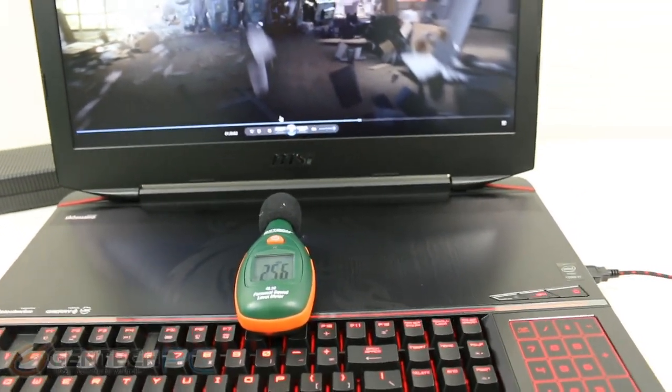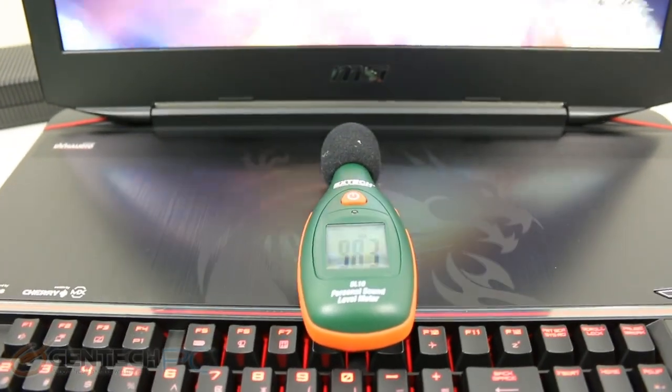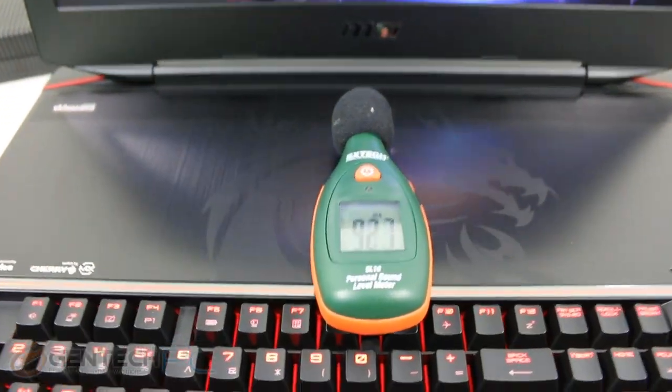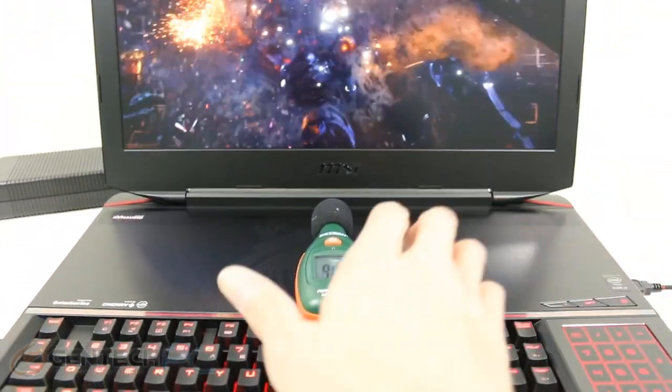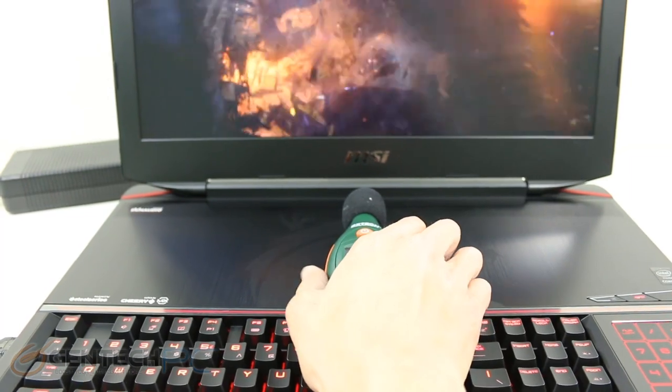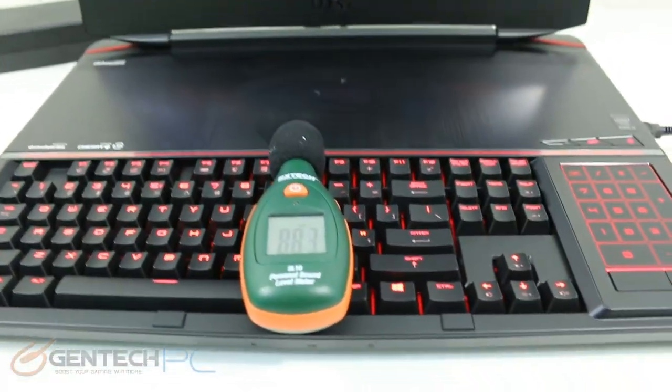Back to the noise monitor testing — here we're testing the speaker system. This has a very high-end sound system of four independent speakers plus a subwoofer, so five speakers in total. Dynaudio is the one providing that sound system, running off of a Creative backbone for the hardware and software side.